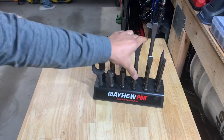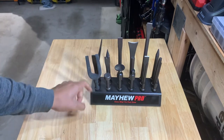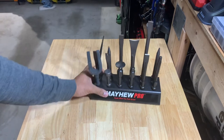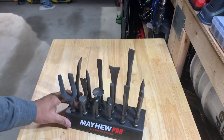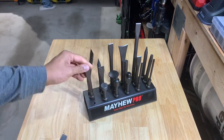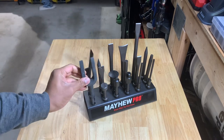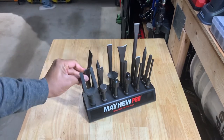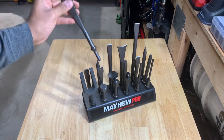There are eighteen spots on here for air hammer bits. This came with a couple of redundant pieces and I just picked out all the pieces that I wanted to put in here. I put a pickle fork in here, a chisel — and if you worked in a body shop this would be ideal because you'd have all these readily accessible at your fingertips.